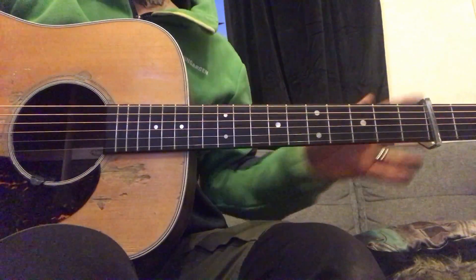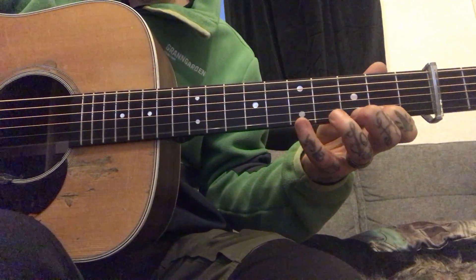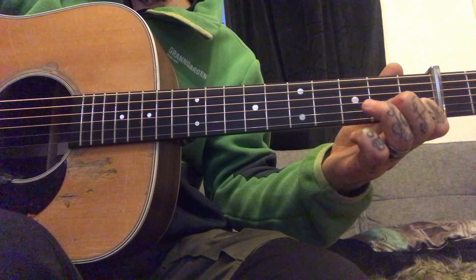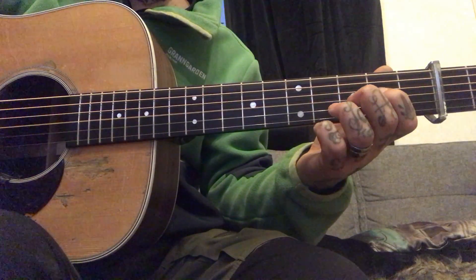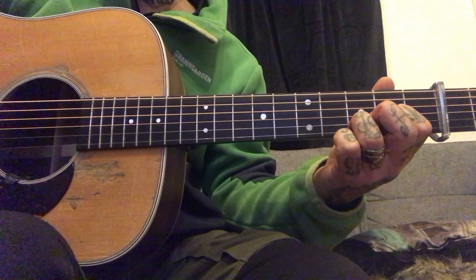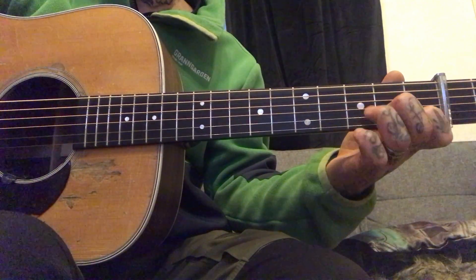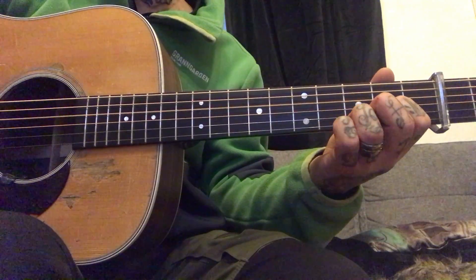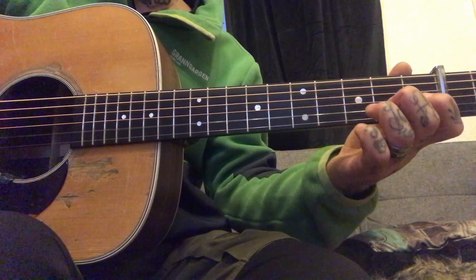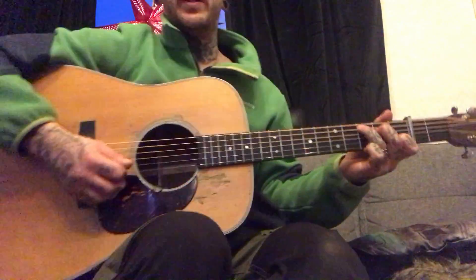Okay, here's the A part. Slow down. Into the D shape. It's a cross-picking there.